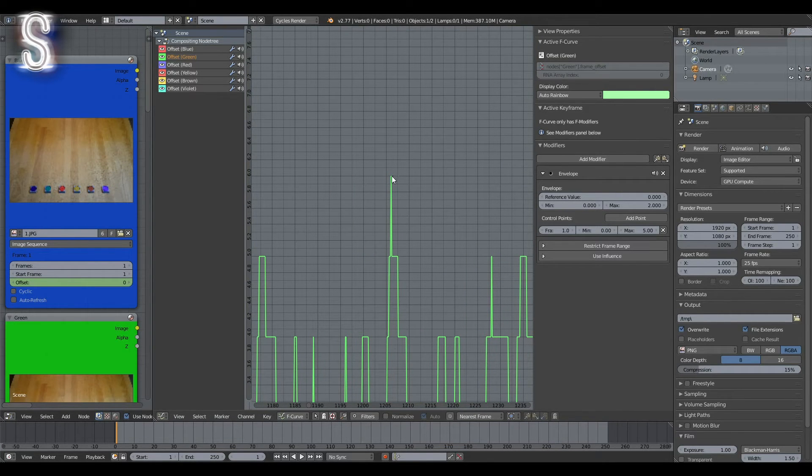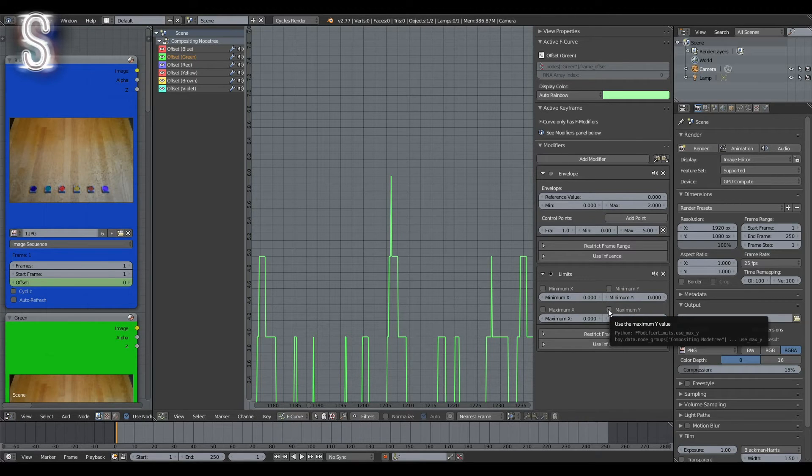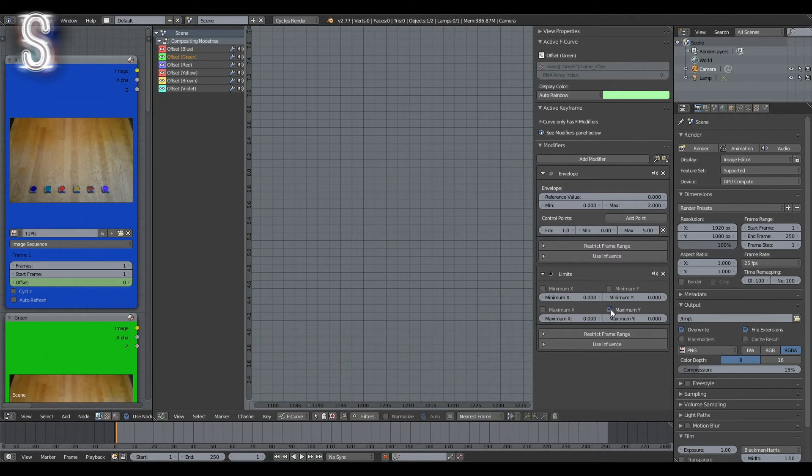These points can lead to a very glitchy render result, since Blender can't load a 7th image if we only shot 6, so it will just leave those places black — which looks terrible. To avoid this, we'll add a Limits modifier, which does just what it says: it limits how high the graph can rise. Activate the checkbox next to Maximum Y and type in 5.0, and all values higher than 5 will be cut down.